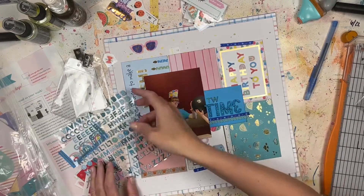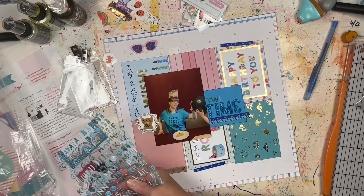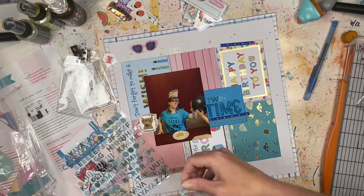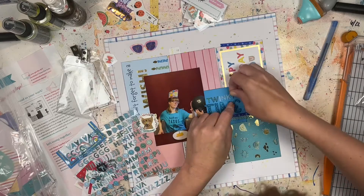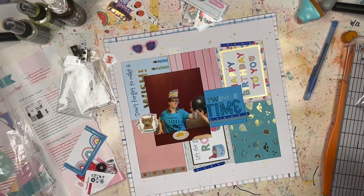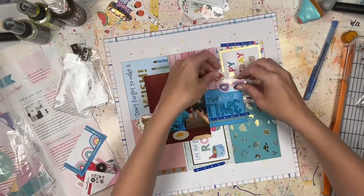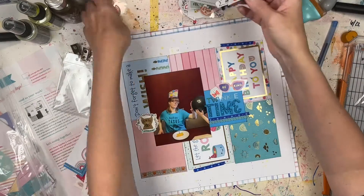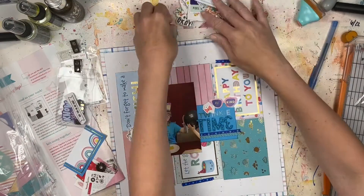The title is going to use two different types of alphas — I'm calling it 'Twinkie Time.' The word 'Twinkie' is in Pink Fresh alpha stickers and 'Time' is in American Crafts Thickers. I used a three as an uppercase E because I didn't have any other uppercase Es. That's another way you can shop your stash — using numbers to become letters. I do that all the time.